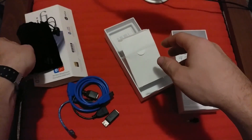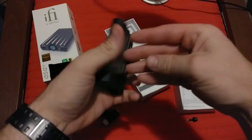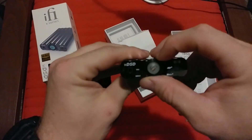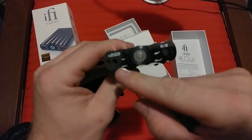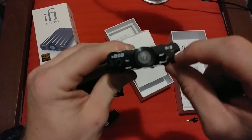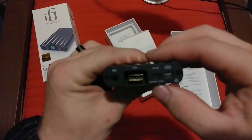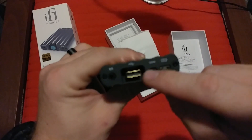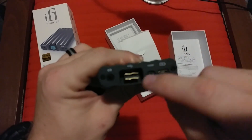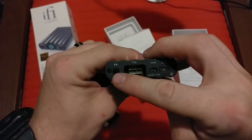Now moving on to the actual VIP of this unboxing. It's much smaller than I thought it was going to be — about the size of one of those flasks. On the front you have your volume control, your 3.5mm auxiliary port, an indicator for which mode is activated whether it be 3D or X-Base, and your options and Bluetooth button. On the back there's the power connection so you can hook it to a computer or your phone, a filter switch between measure and listen — I've never quite understood the difference — and then a 3.5mm input.